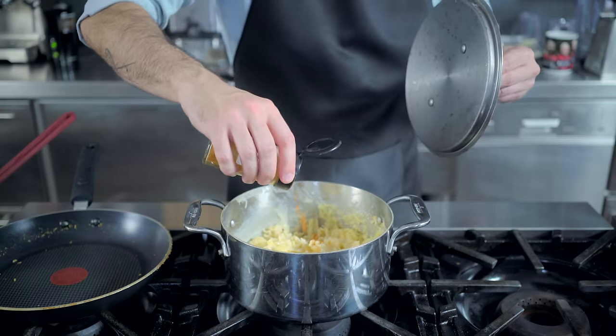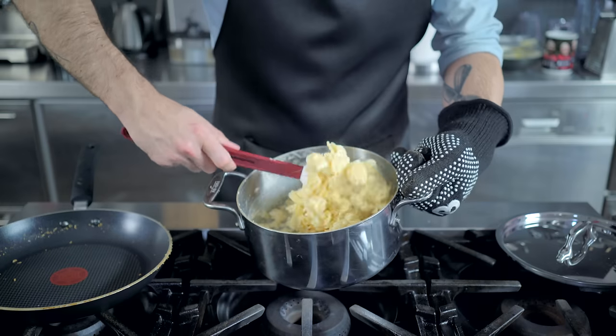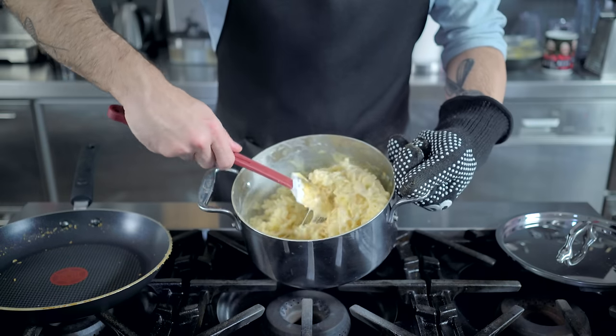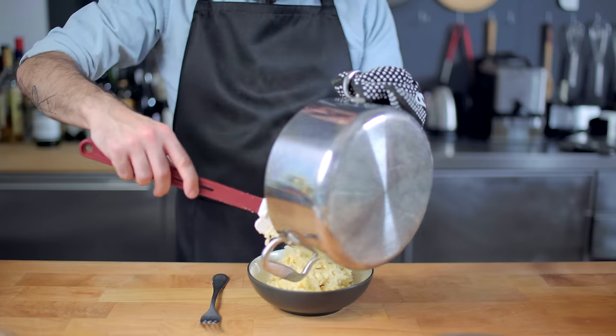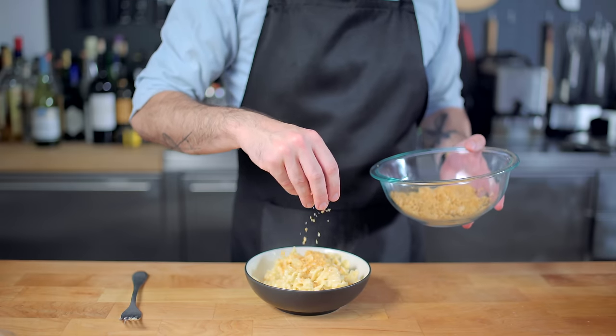And a little shake of cayenne, and then we're killing the heat, covering and letting sit for five minutes, after which point you will be greeted by the cheesiest, stretchiest, creamiest mac and cheese you have ever had the good fortune to be in the same room as, which we are then going to kick up to 11 by topping with our Romano panko breadcrumbs.